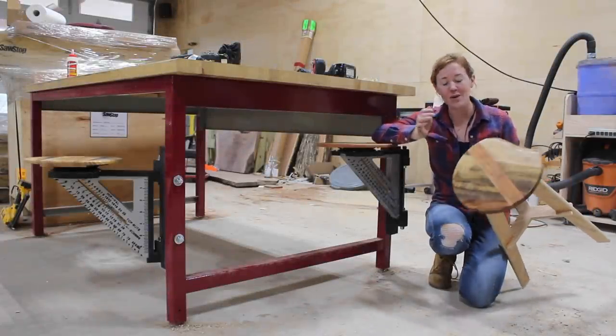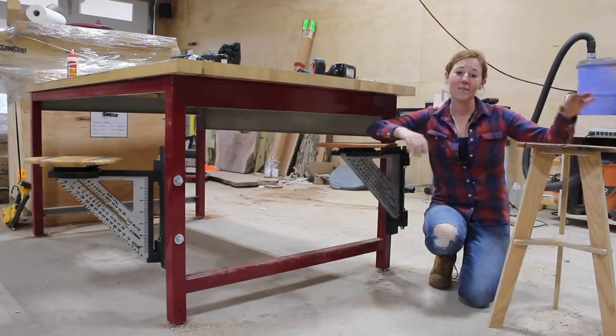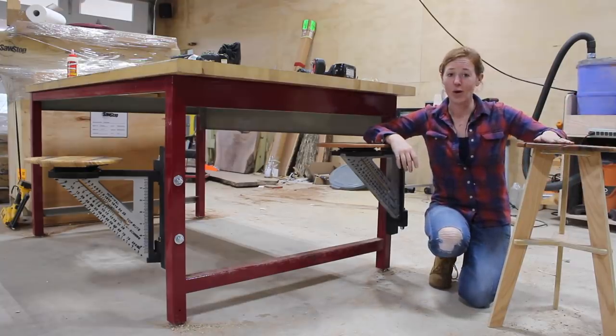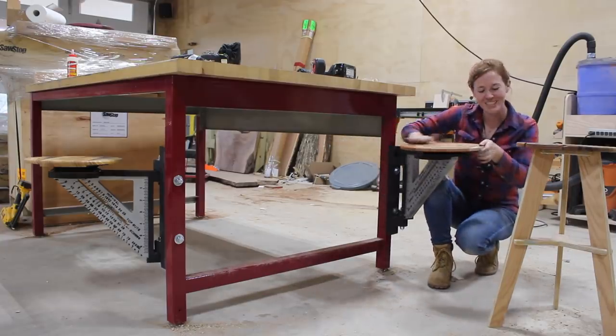In the last video I showed you how I made seats from scrap wood. In this video I'm going to be showing you how I made the bases — one version that goes all the way to the ground and one that swings out from a workbench with a swiveling seat on it.